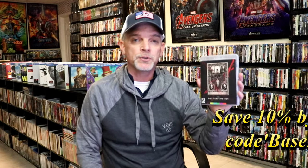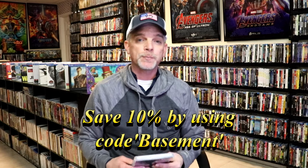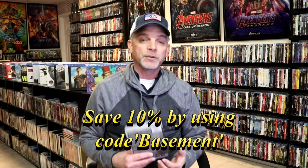If you're interested in picking up this title, you can use the link down below to the Aero site. And if you use the code BASEMENT, you can save 10% off of your entire order. So definitely check that out.